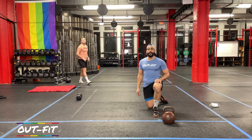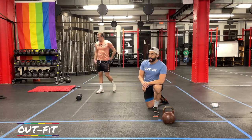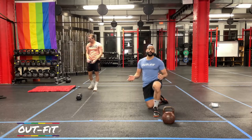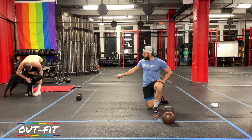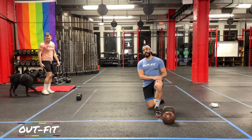Hello everybody, welcome back to Outfit. I'm Coach Todd. I'm Coach Cole. That's a very tired Brooklyn hanging out over there. Welcome back to another Outfit workout. We have today a 40-minute one-weight workout. If you have either the choice of using a dumbbell or a kettlebell, Coach Cole's going to be using a dumbbell. I'm going to be using a kettlebell.